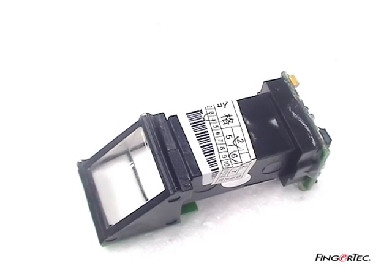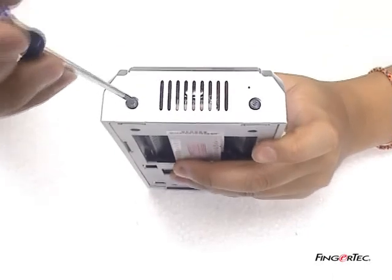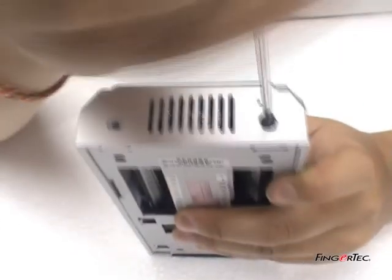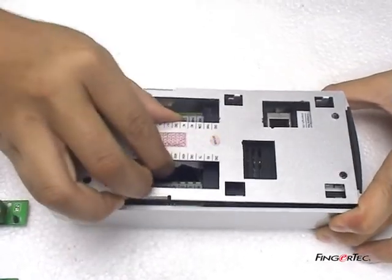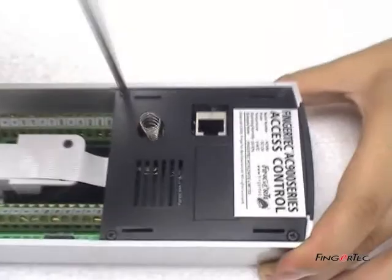Changing the Sensor Module. Unscrew the star-shaped screw at the bottom of the AC900 reader using the screwdriver provided. Remove the steel backplate. Unscrew the four screws from the backplate.